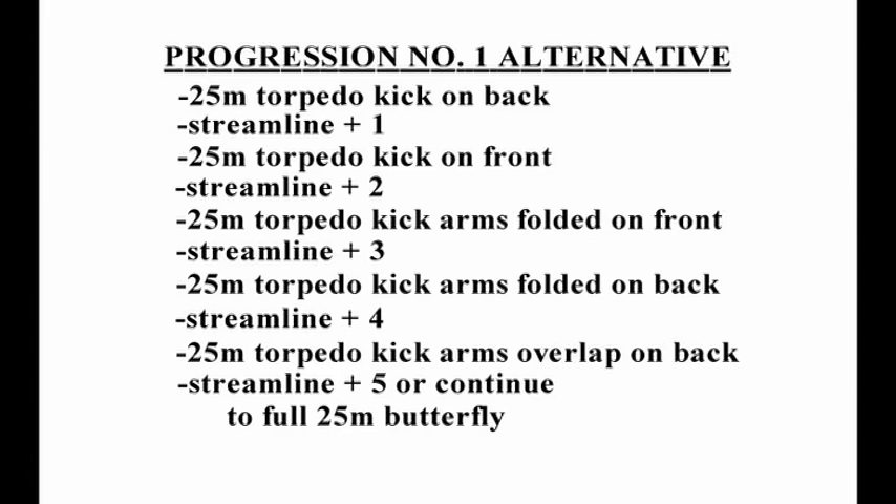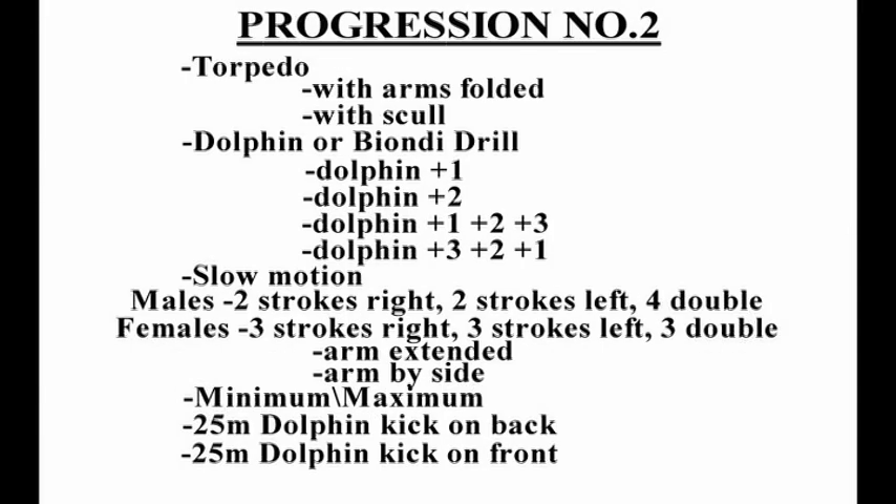This should be initially practiced with fins. Progression number two is a difficult progression and should only be learned by swimmers who are well advanced in their skills. It can be done with or without fins.